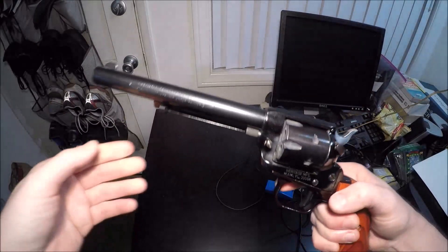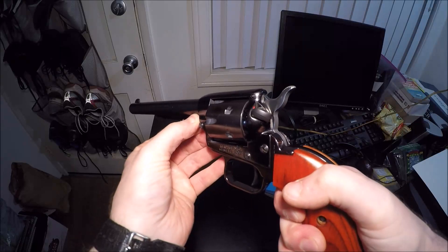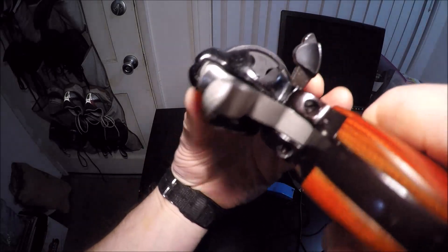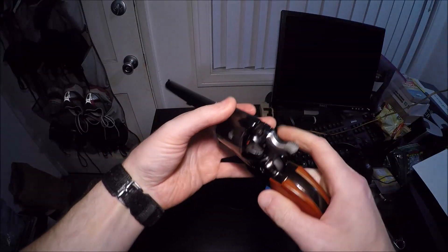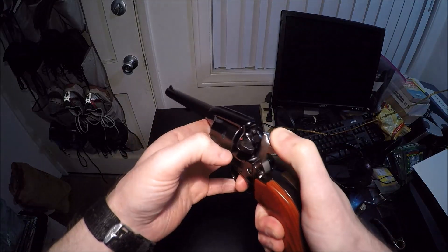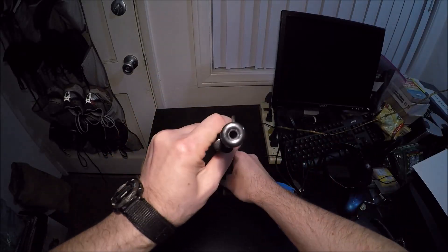Here's another one of my cheapo guns. This is a Heritage Manufacturing Rough Rider — it's a little .22 revolver. I've shown this on the channel before. This thing is completely unloaded. I can rotate the cylinder for you — you put it at half cock. This was about $160. It's a cheap gun, it's a .22, but it's a lot of fun. It's single action only, which is how I'm able to have it out here in California with all of our goofy laws.